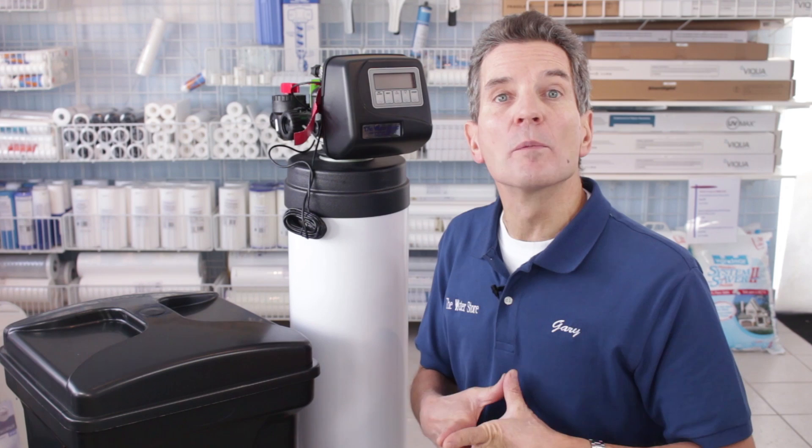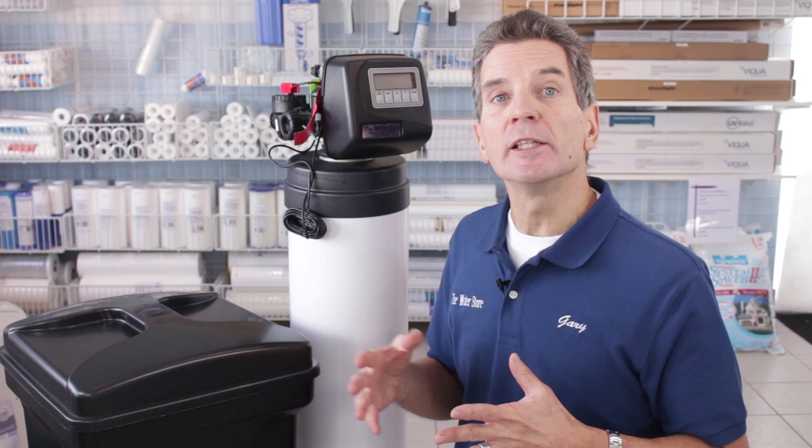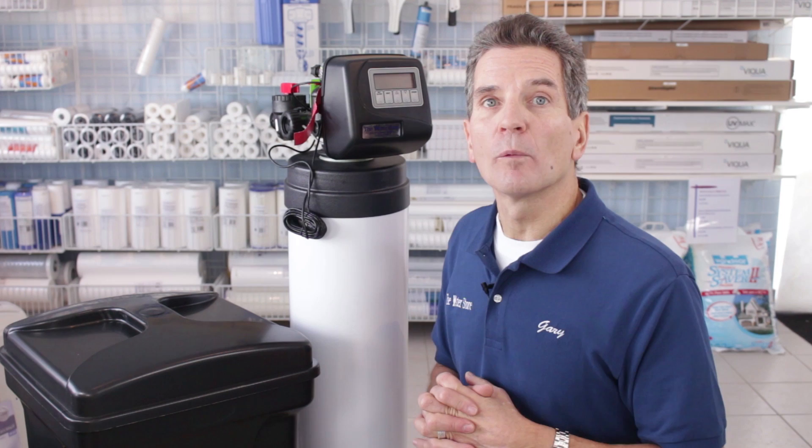With soft water your home is much easier to keep clean, but also a water softener is going to save you money — you're going to be using significantly less soap, your dishwasher, your washing machine, and your hot water tank are going to last much longer, your clothes are going to be brighter and last longer. So there's lots of ways that you can save money with a water softener.